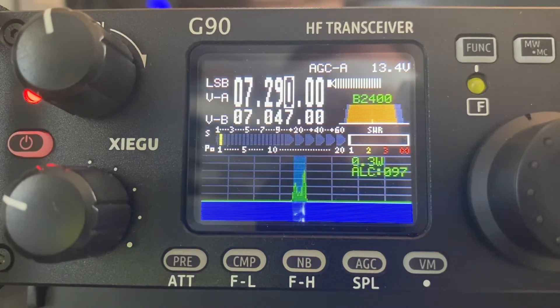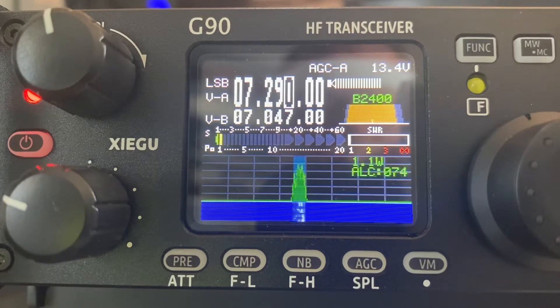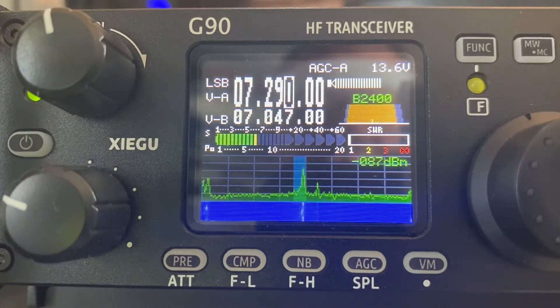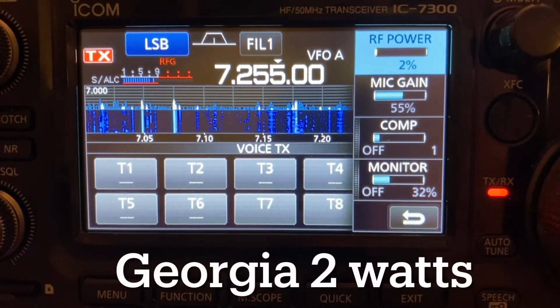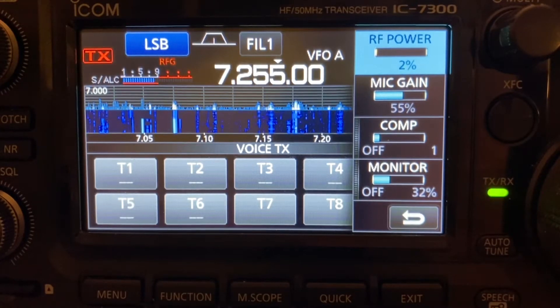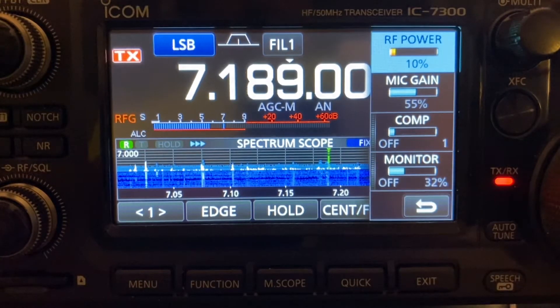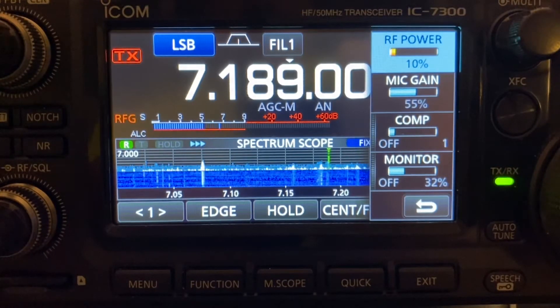K0KLB - I got a contact with K0KLB, confirmed five-nine from Iowa. Then KB3DOR in Georgia - I gave him a five and zero, he's readable but not moving the meter. Also logged serial number 59001 for the activation. Thank you, thank you.